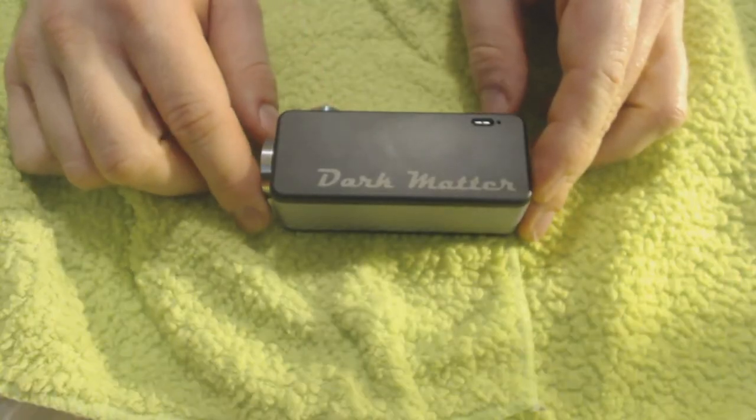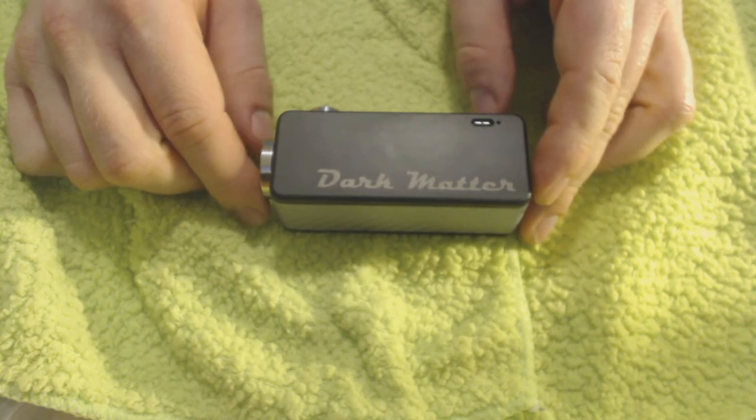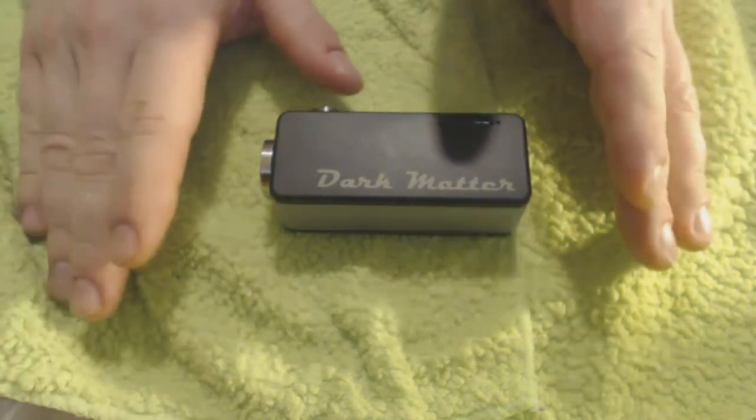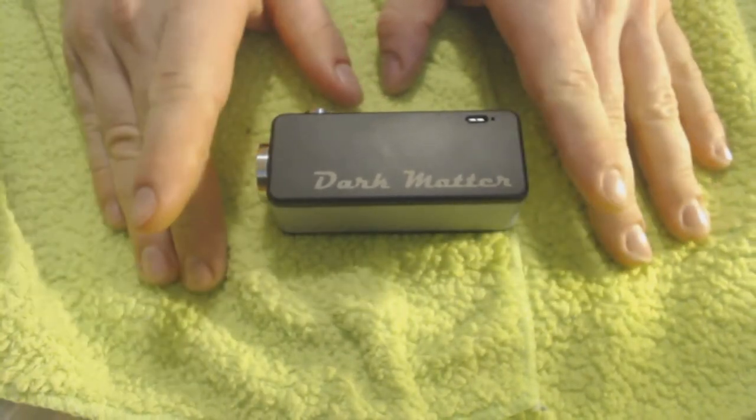The Dark Matter - this is a pretty killer DNA 30 based device. So what is the Dark Matter, who makes it, where can you get it, how does it work, what are the fancy features? Let's run through it all.